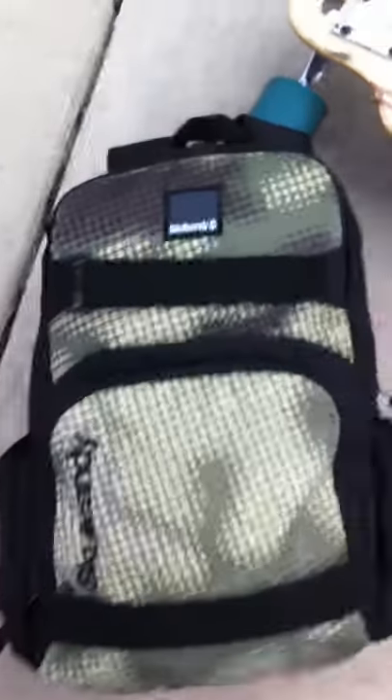So as you can see, Skullcandy Backpack — two straps, skateboard slot, you undo this Velcro. Basically what you do is slide your board in here. Tons of pockets; it's a nice backpack for skateboarding.